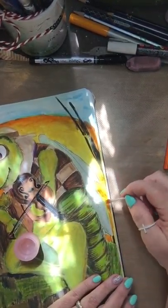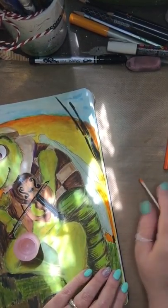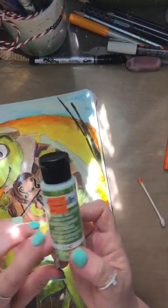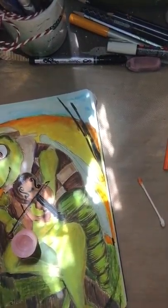Do you see that glittery look on his wings? Is that not fab? So what I used was this FolkArt — I got it on clearance because I'm all about the clearance — FolkArt Extreme Glitter. Oh my gosh, it looks like a gossamer wing or something like that.